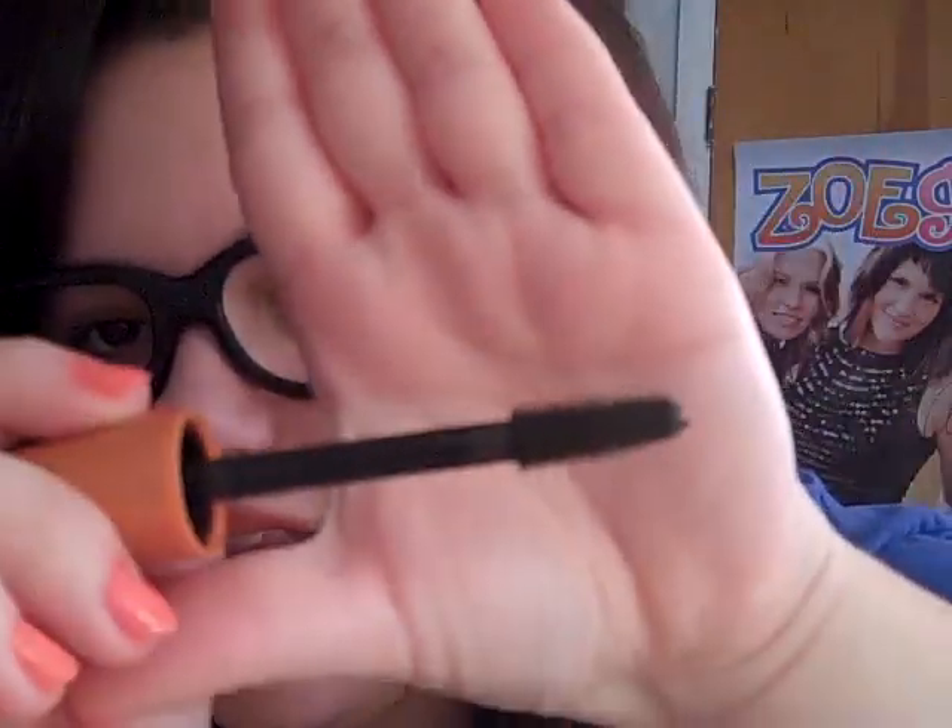The first is a liquid eyeliner — here I'm just using a basic felt tip one — and then mascara. Here I'm just using Lash Blast. You can use any mascara you want. I particularly like this one because I like the short brushes and I like how there's a lot of them.